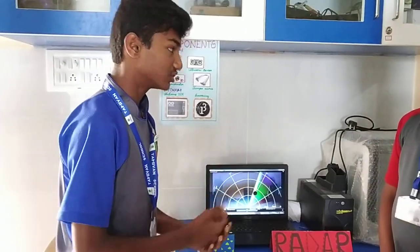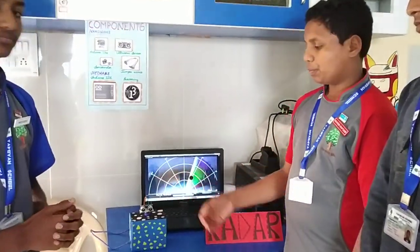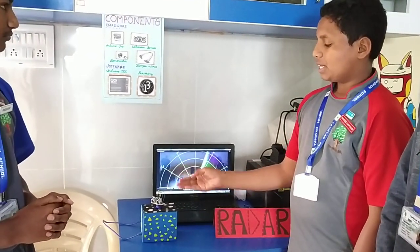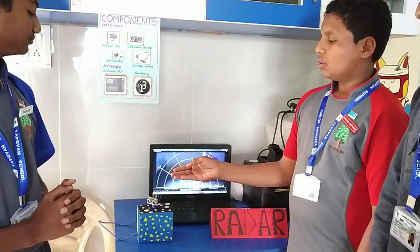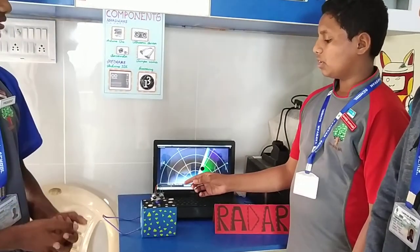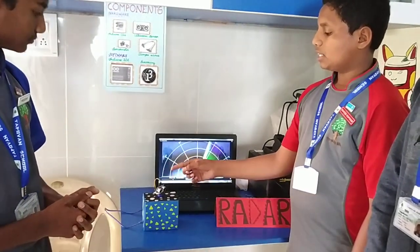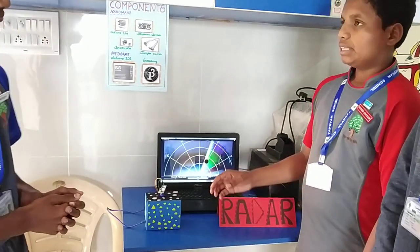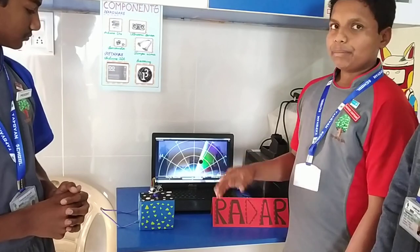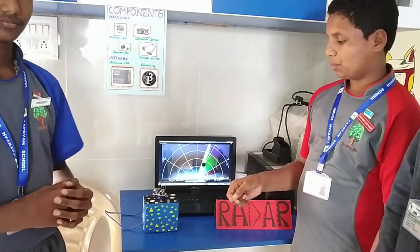Now we will describe its construction. First, we connected jumper wires to the Arduino Uno port and ultrasonic sensor. Then, we connected jumper wires from the servo motor to the Arduino Uno port. After that, we attached a rotating object to the servo motor and fixed the ultrasonic sensor to the servo motor. Then, we uploaded the Arduino program, which we typed in Arduino IDE software, using a USB cable connected to the computer.